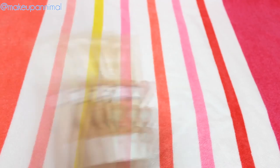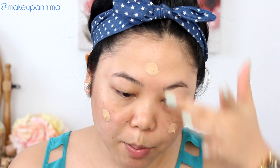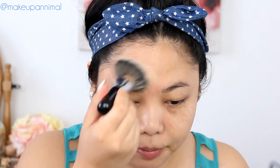For foundation today, I'm going to go with this Pure Elise BB Tinted Moist Cream in SPF 30. I'm choosing this one not because it's waterproof, but because it is lightweight, it gives a decent coverage, and gives you benefits, and it's not suffocating my skin. This is in the shade Medium. The formula is sort of a thick cream. It goes on very well, and it covers my imperfections just enough. I'm going to put that on with the Sephora Pro Full Coverage Airbrush Brush as always.